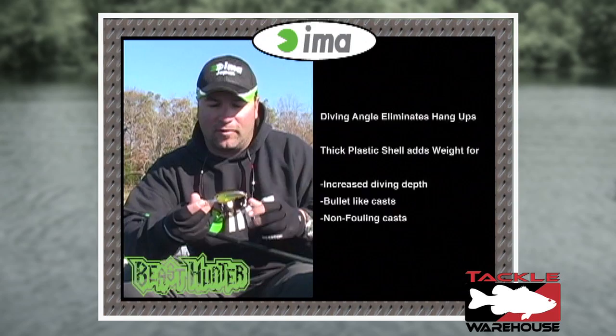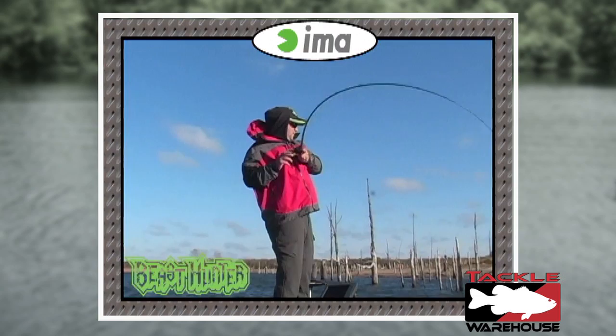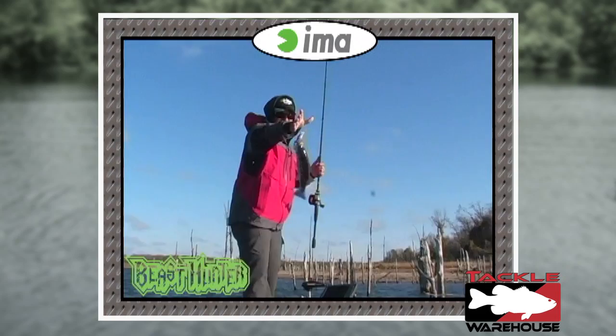You can actually make a much further cast because it's heavier and you don't need to have a weight transfer system. It's got a pulsating sound to it, kind of like a one-knocker but a little quieter, and it really mimics the sound of a fleeing baitfish.